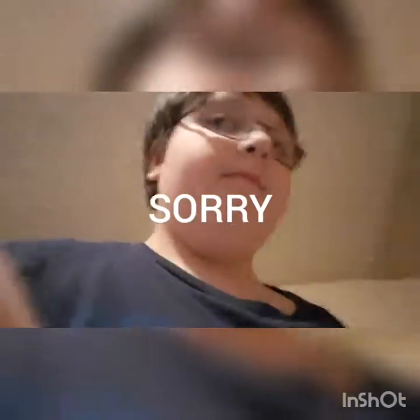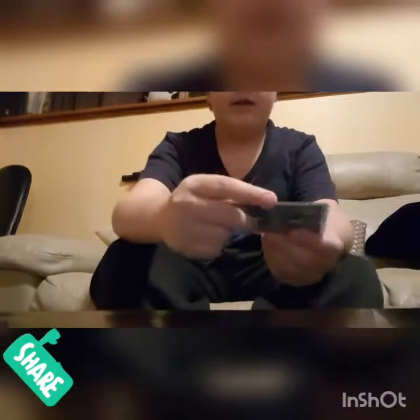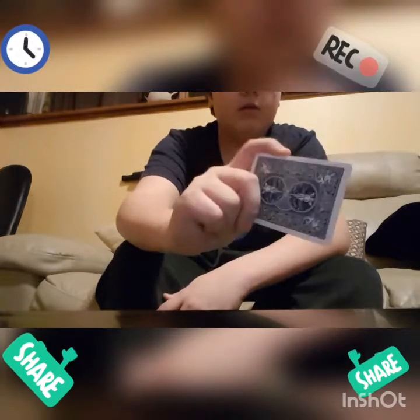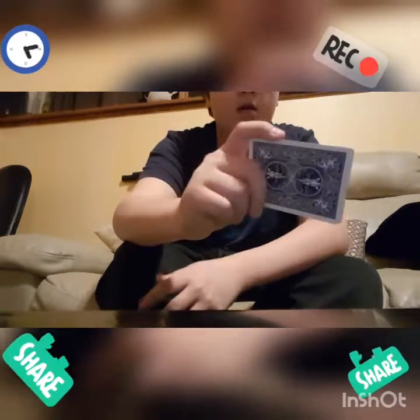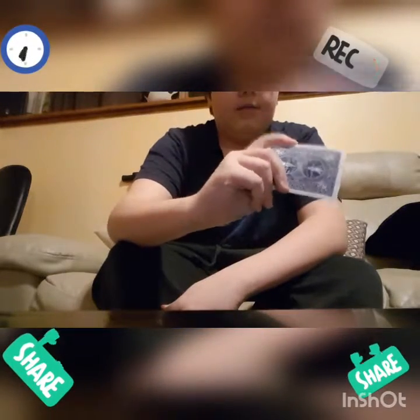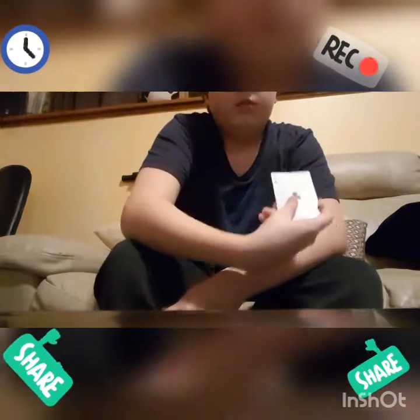So when you're throwing a card, here's one of the ways — the first way that I always do, that I like doing, and it always works for me. You're gonna have your index finger on one of the sides of the card, and then your three other fingers — your middle, ring, and pinky — on that side, and then your thumb on the other side so you can hold it in place.